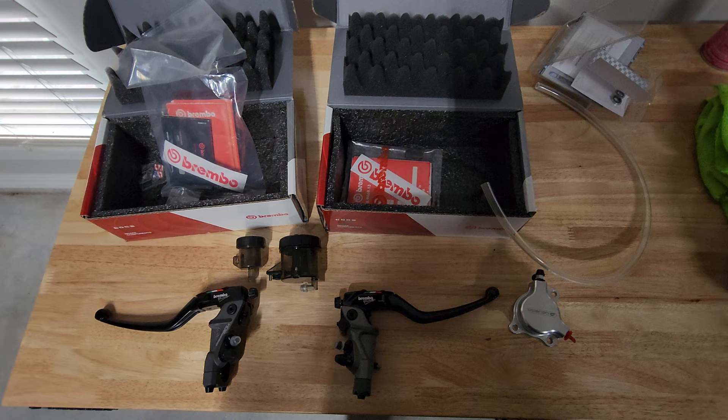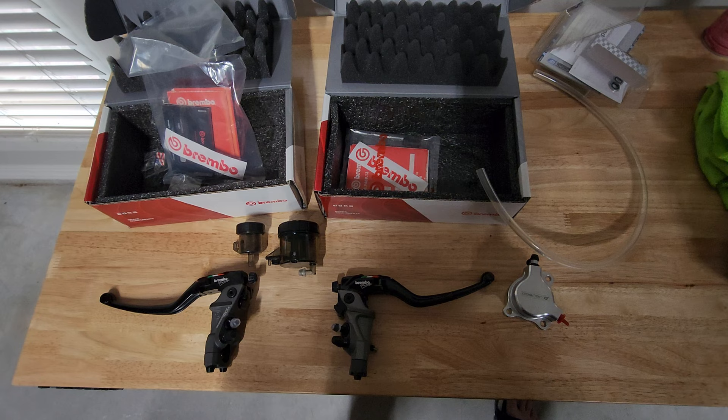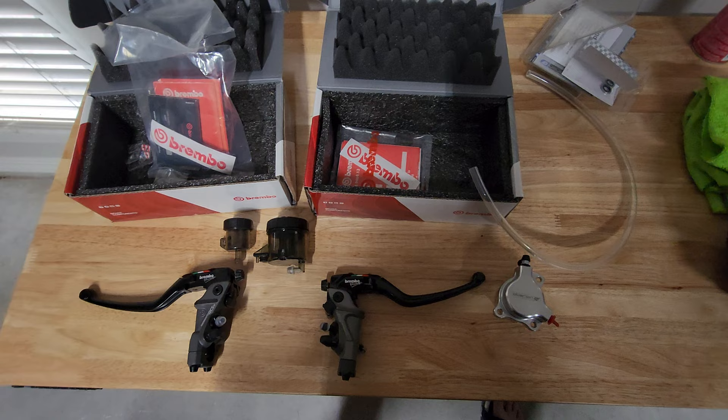But it'll take care of all our braking needs pretty much. Might decide to upgrade the rear master cylinder as well, but as of now we're gonna stick with the stock rear master for now. Those parts will be going on later this week.